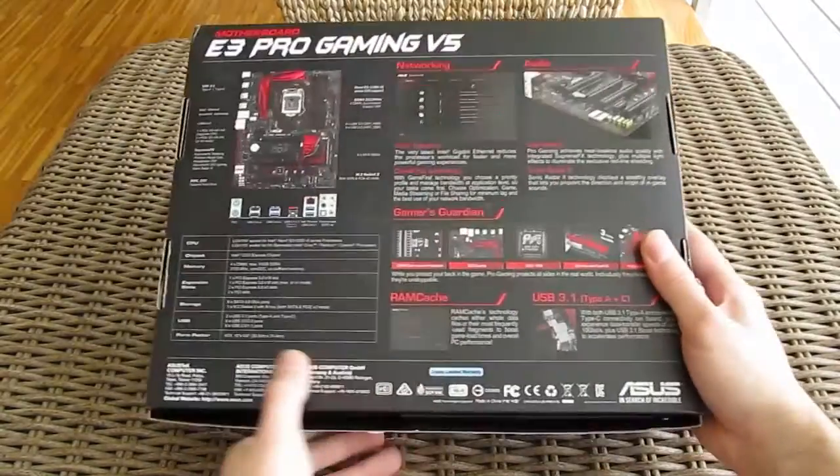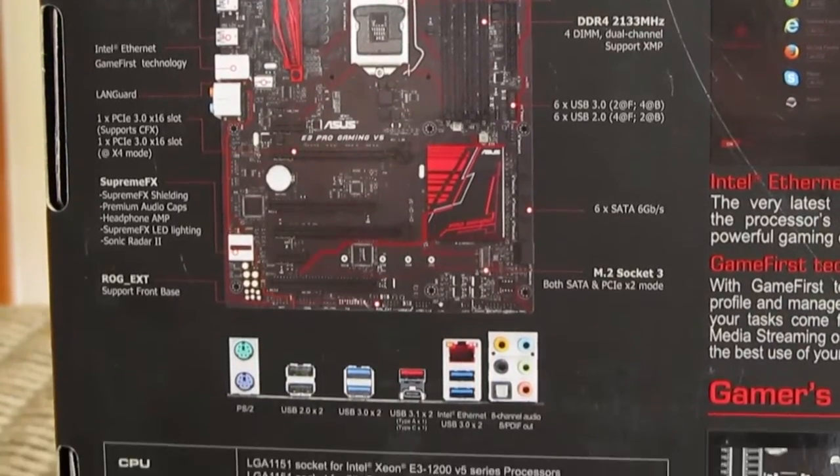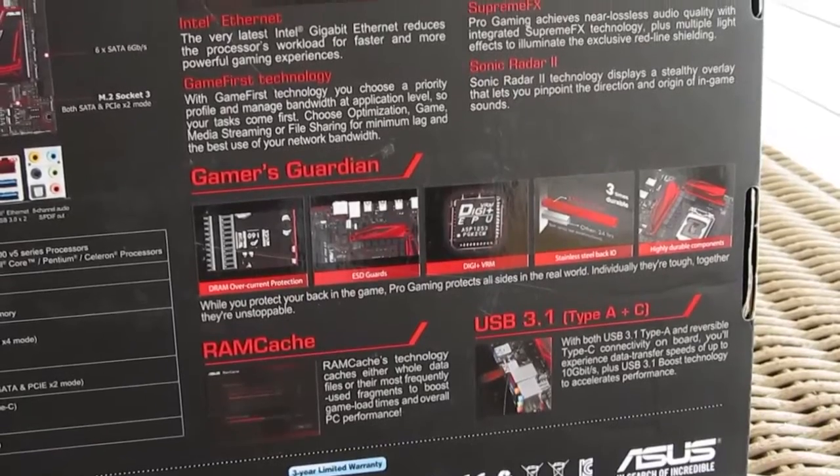Going to the back of the box, you'll come across another picture of the motherboard with its pointed out components, back I/O layout and technical specifications, and next to that you can see a more detailed overview of the main features.